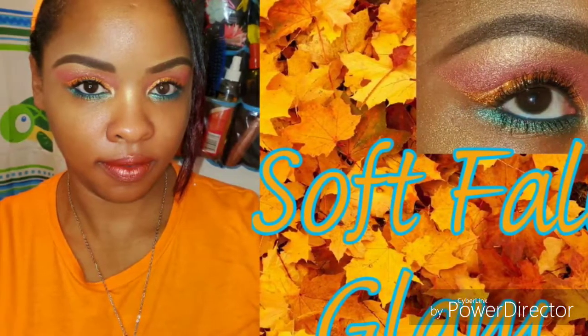Hi guys, welcome back to my channel. If you're new here, welcome — thank you so much for stopping by. Here is my look that's perfect for fall. I wanted to do some orange today to match my shirt and came up with this. If you guys want to see how I got this look, please keep on watching.